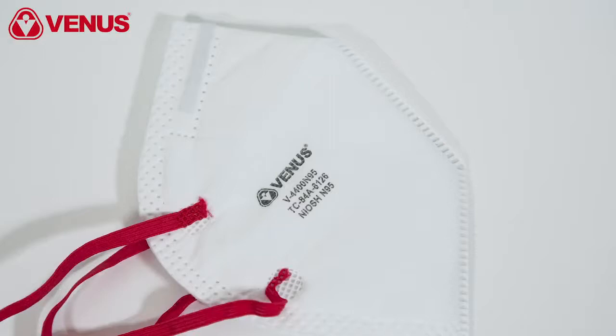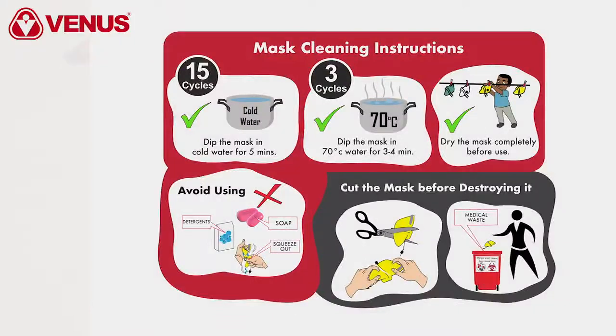Keep the respirator stored in a clean and dry place while not in use. If you want to clean the mask, dip the mask in cold water for 5 minutes. Dry the mask completely before use. Avoid using any soap or detergents as this shall damage the mask. You can use this method of cleaning for 5 cycles.